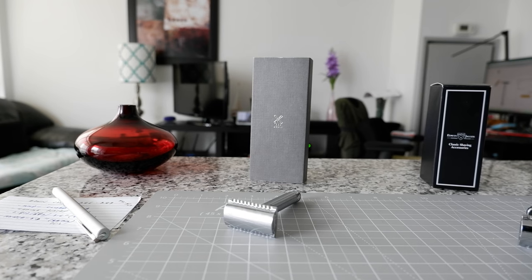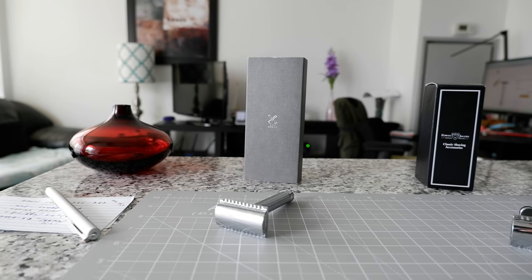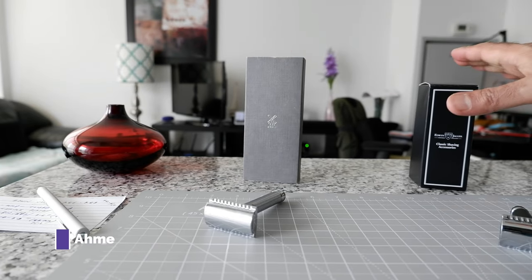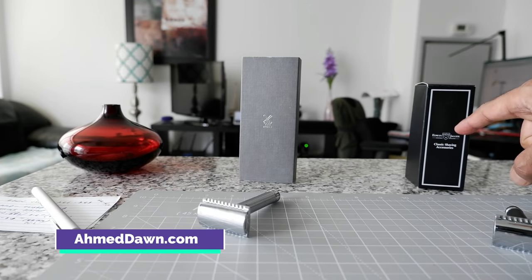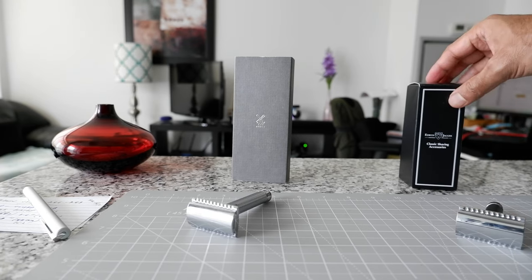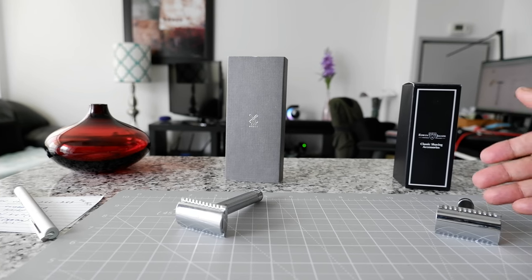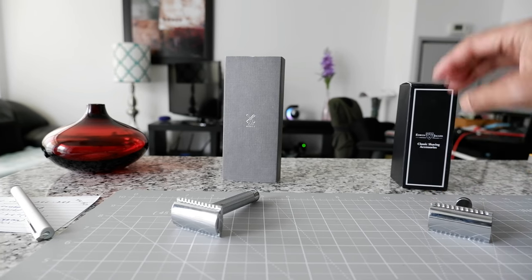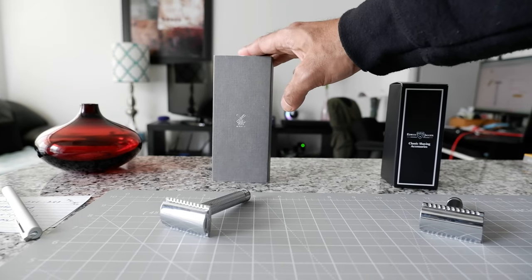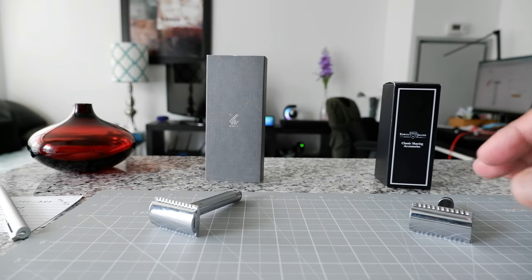If you're looking for more razor and shave videos, there'll be links in the description box below. So today I'm going to review the MUHAL R89, which I have right here. At the same time, I'm going to show you a comparison between these two razors. This is the Edwin Jagger R86, but they also have an R89 version, which has one slight difference I'll tell you about in a second. I'm going to review this one first, and then we'll look at some comparisons between these two razors.